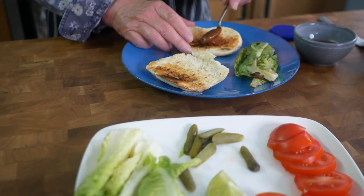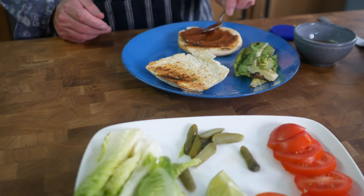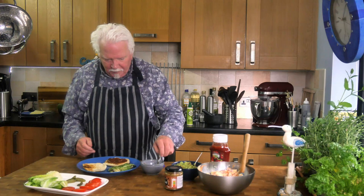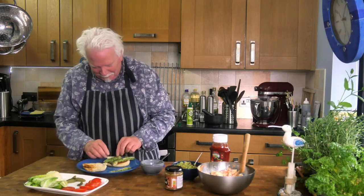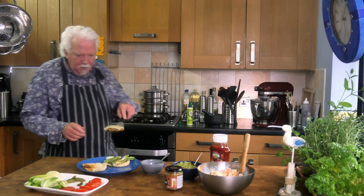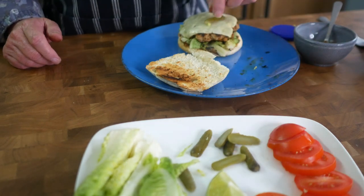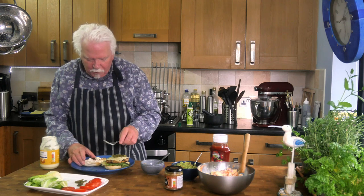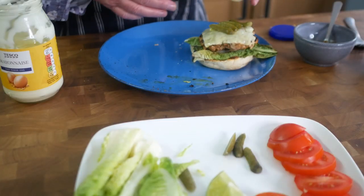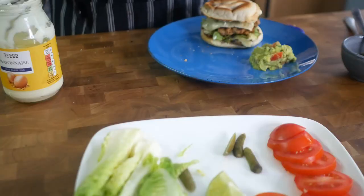Burger assembly time. Spread plenty of that lovely sauce on the bottom half, add the charred lettuce, then the patty with melted cheese. Add some pickles and maybe some ketchup or mayo for a bit more juiciness — or mustard would have been good. Then serve with the guacamole and apple slaw on the side.